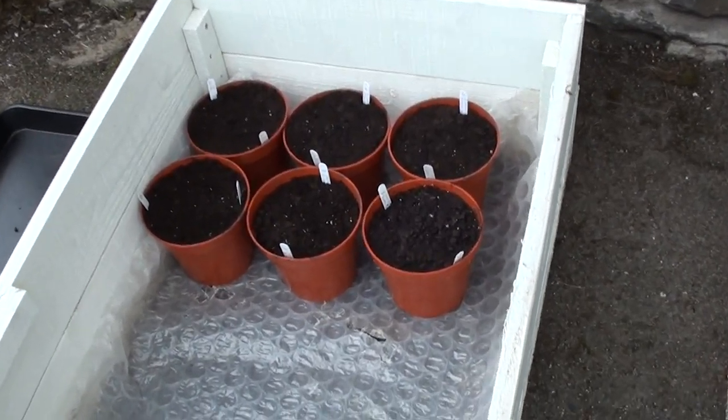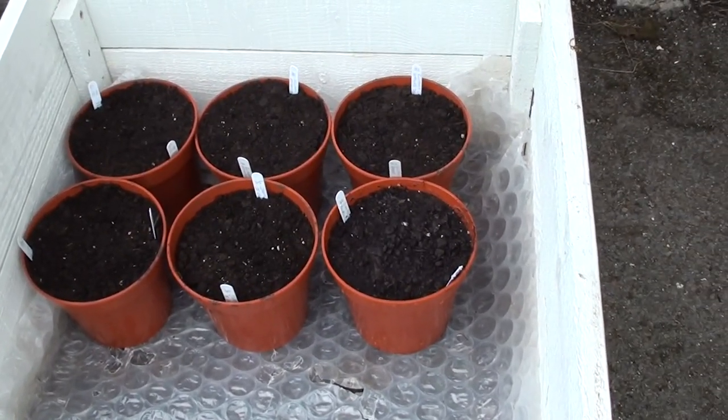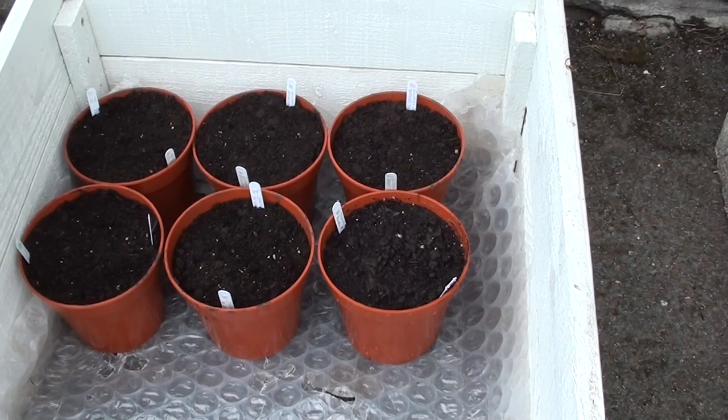The pots are placed in a cold frame outside and this is where the seeds will germinate over the next three or four weeks.